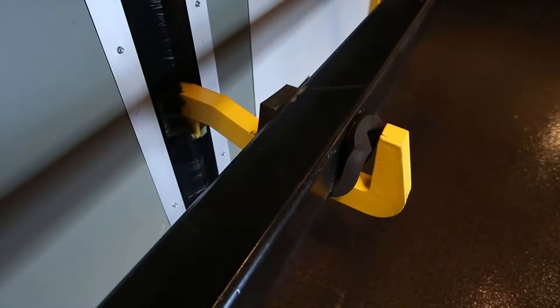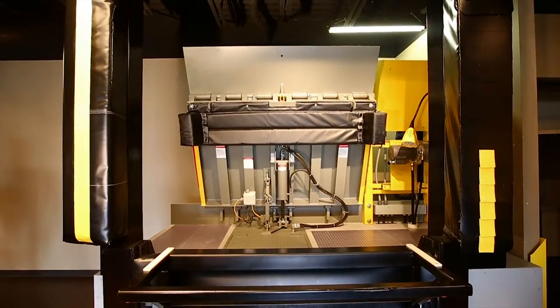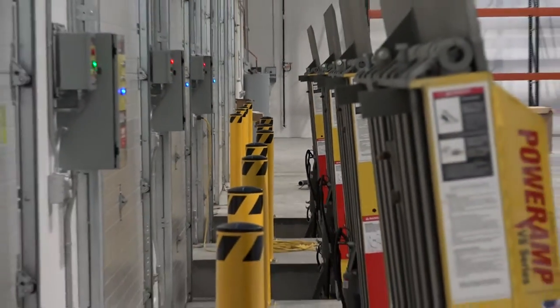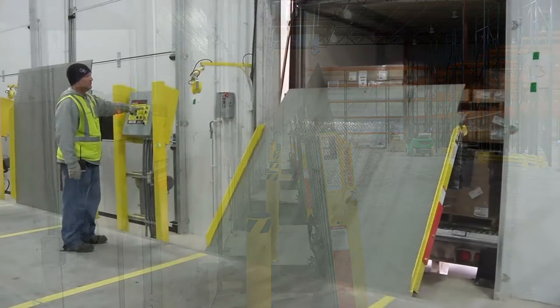This commitment to excellence is easily recognized in the design of the Power Amp Vertical Storing Dock Leveler. The Power Amp Vertical Leveler is the key component in the Power Amp Dock System, specifically designed for cold storage and food warehouse applications.